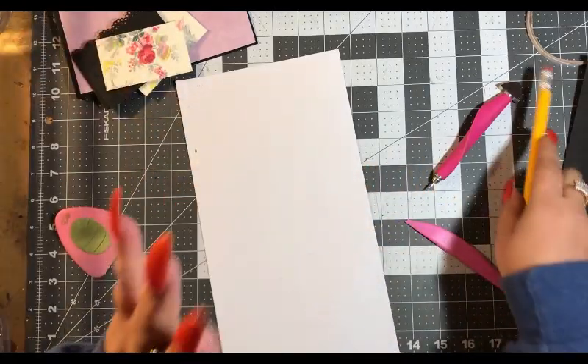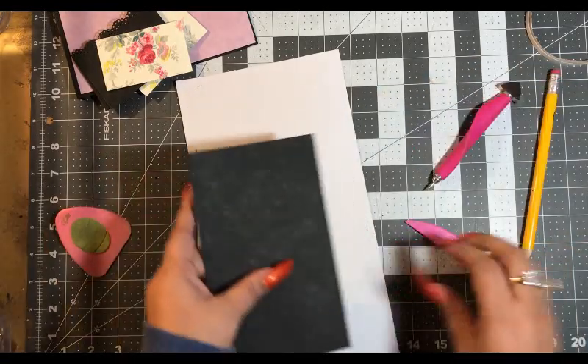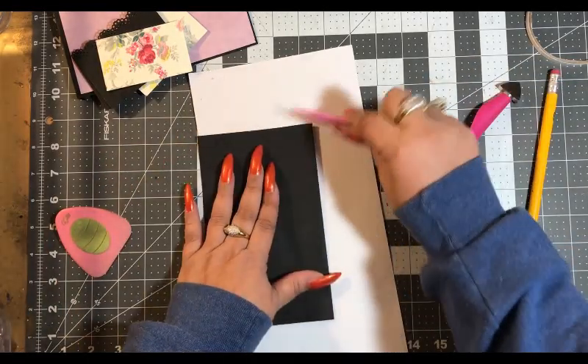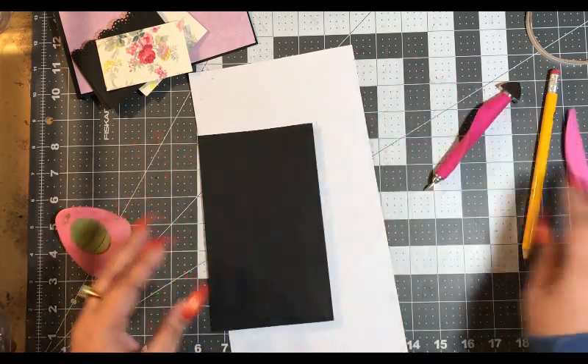When you're using the same paper on different items it's really best to go ahead and mark it so you don't forget where it goes — I used to forget all the time, which is why I mark it.